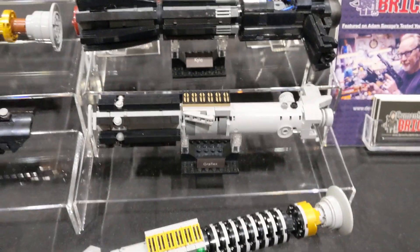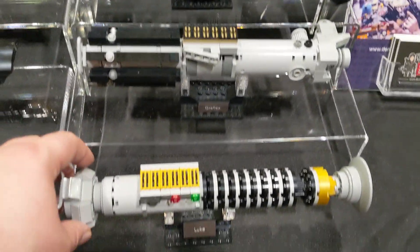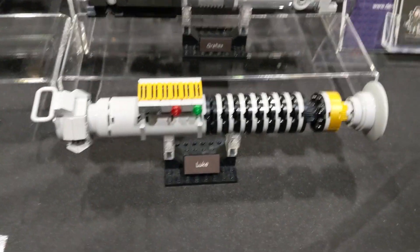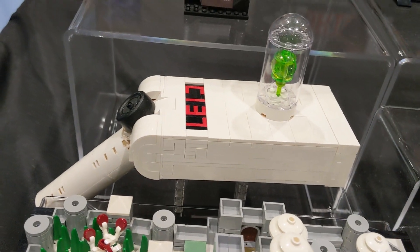The seller is called Demon Hunter Bricks, and I'll pop a link in the description to their site so you can have a better look at what stuff they sell. They do have sets based on other stuff like Rick and Morty or Star Trek, but I'd want to get a Star Wars set myself.